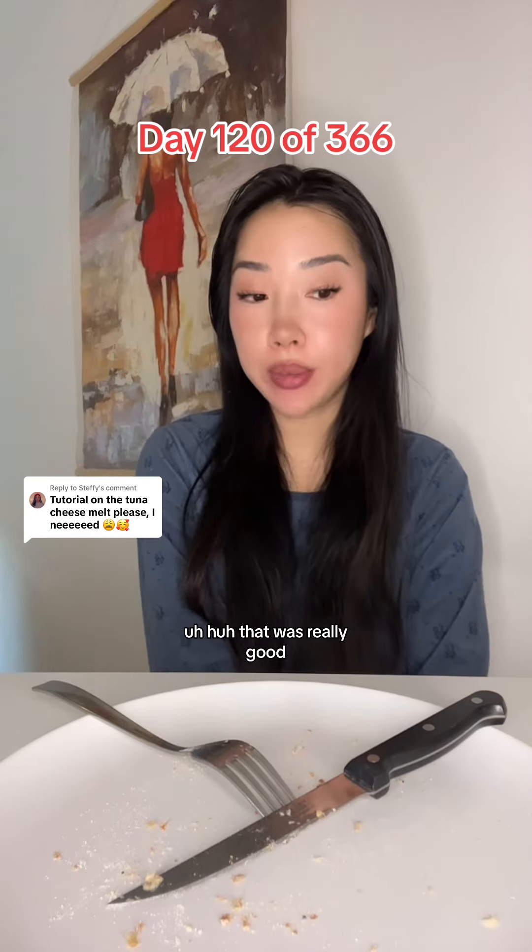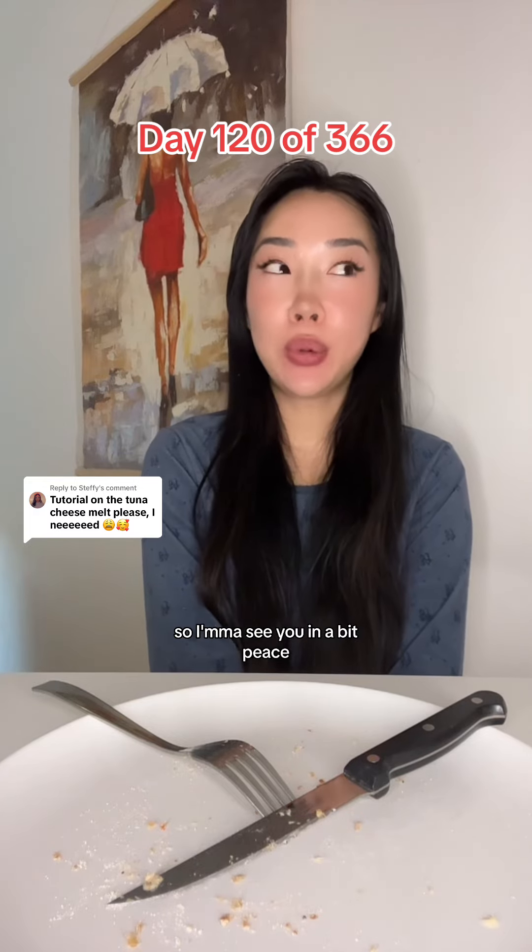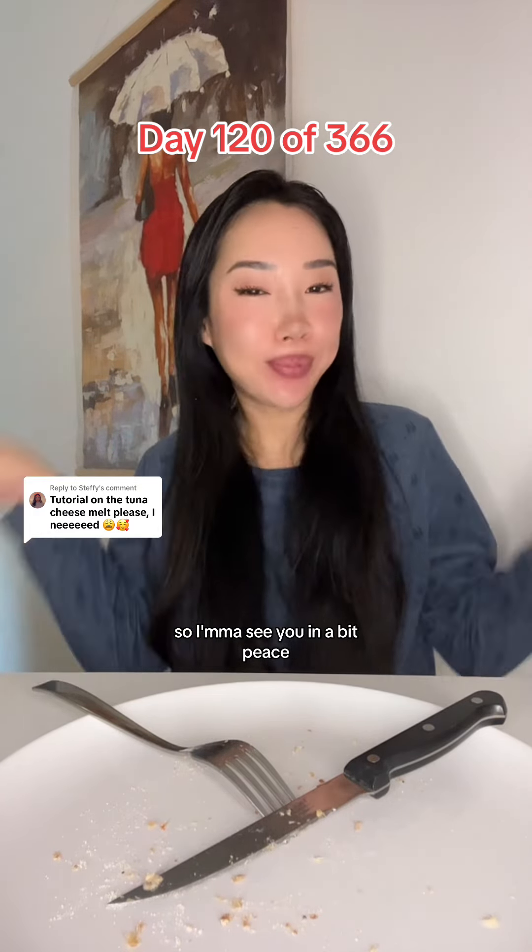Also I've got something for dessert — something that you guys have been asking for in the comment section that I haven't had for quite a while, from Tesco's. That was really good anyway, guys. I'm super excited for the dessert, so I'm gonna see you in a bit — peace.